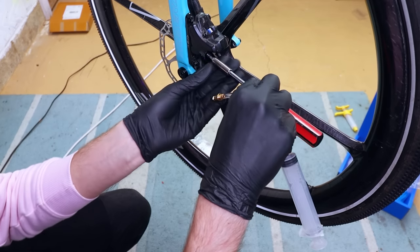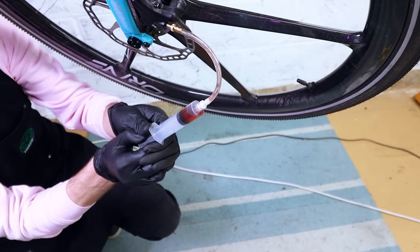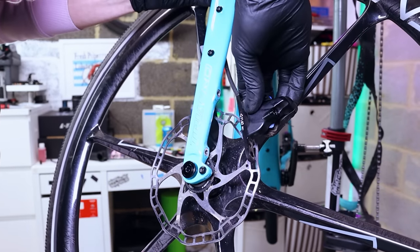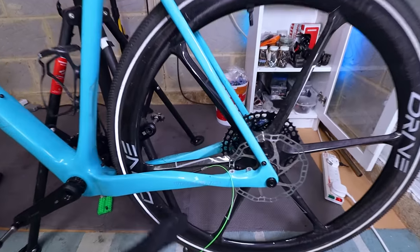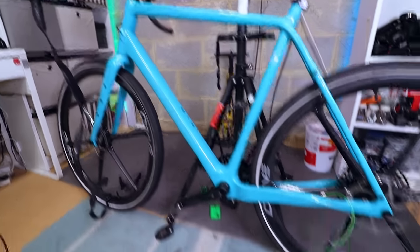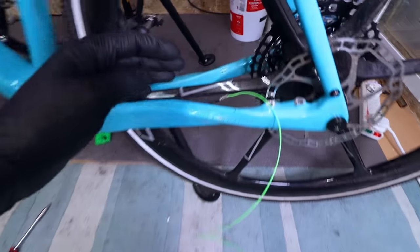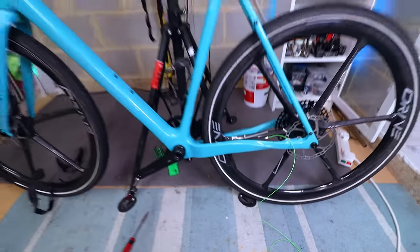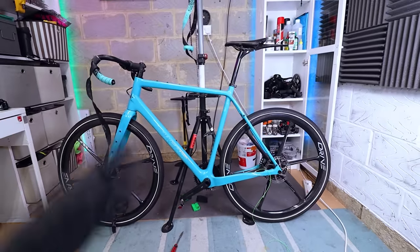Rather than a bag, I used the bleed kit syringe to suck the oil out — it worked perfectly. With that done I removed the brake hoses from the Conduct faceplate and whipped off the brake calipers. Before pulling the rear brake hose back through the internally routed frame, I threaded a cable routing kit wire into the back of the brake hose so that when it gets pulled through the frame it leaves a guide wire ready to pull the new brake hose back through. Can't overstate how useful a cable routing kit is — about £15 and I use it all the time.